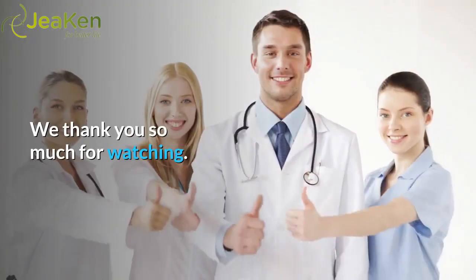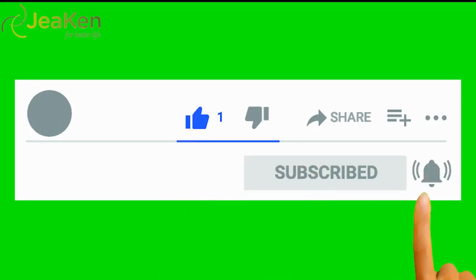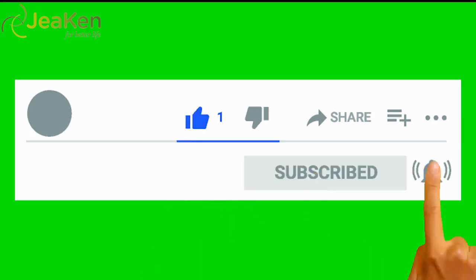We thank you so much for watching. If you've liked the video, give it a thumbs up, don't forget to share with your friends. For more nutrition, health, and beauty tips, please subscribe to our channel.